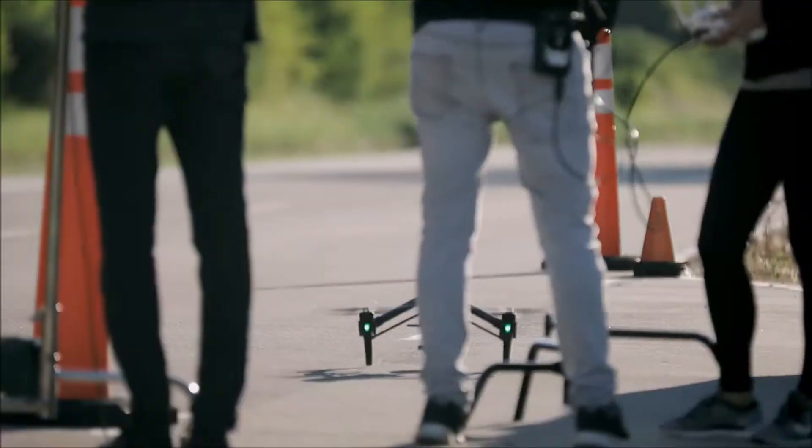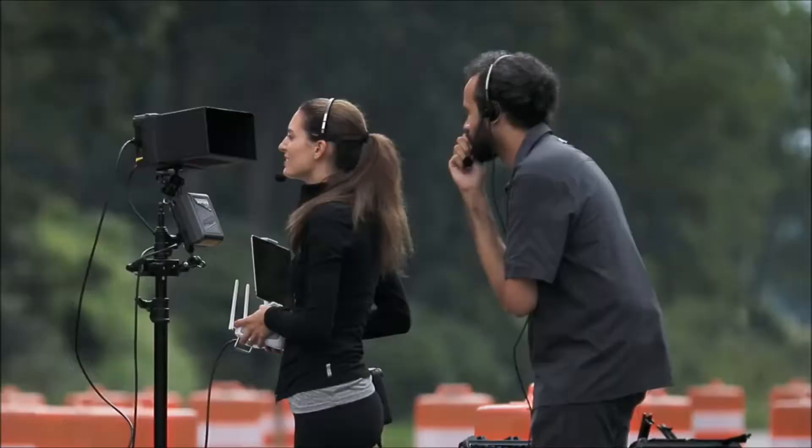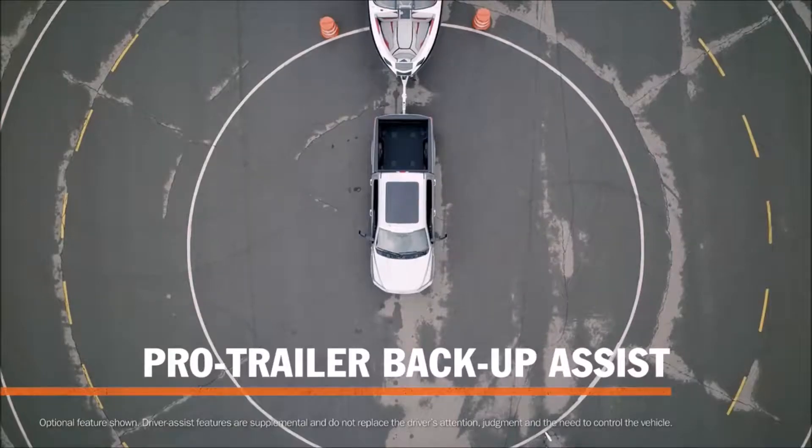No steering wheel. Looking good, we're clear. They call this the Pro Trailer Backup Assist.